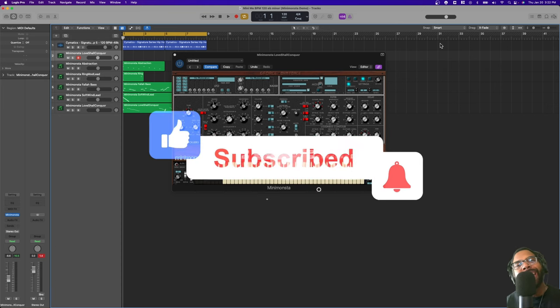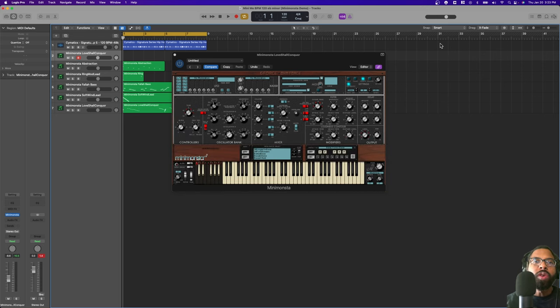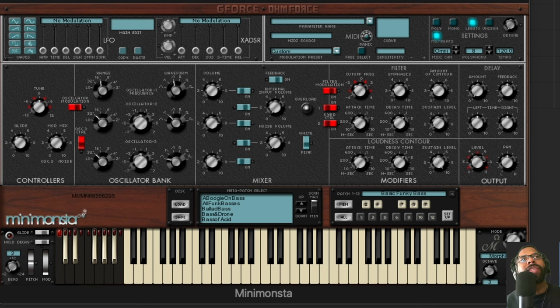Before we get into it, be sure to like, comment, and subscribe to get notifications for upcoming deals in 2022 — new deals, new products, new announcements. Let's get into it. Mini Monster is basically G-Force's interpretation of a Moog keyboard — I believe it's the Mini Moog they're emulating — but they're adding so much more into it.